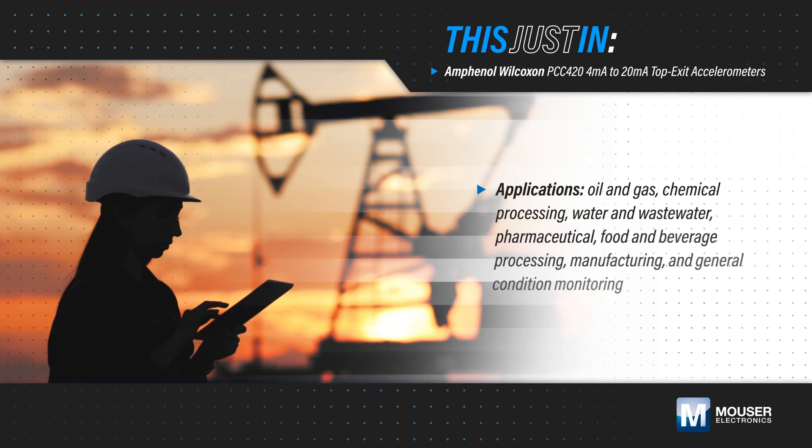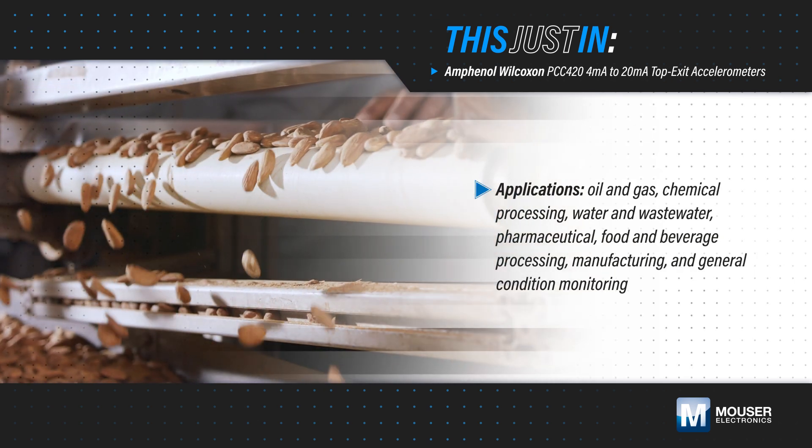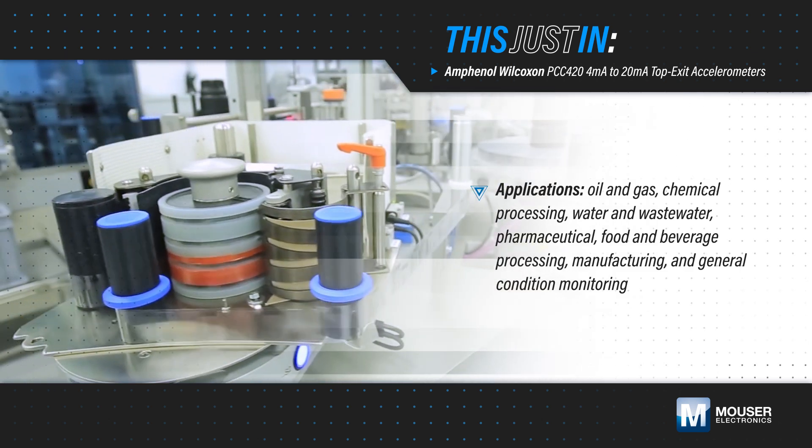Monitoring machine vibration allows users to monitor trends that can provide insights into machine health, guiding maintenance teams in prioritizing the need for service, and preventing costly unplanned downtime.